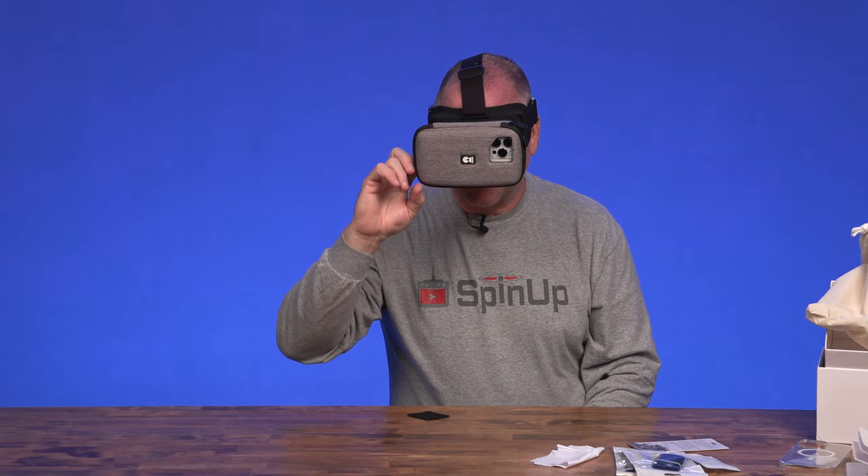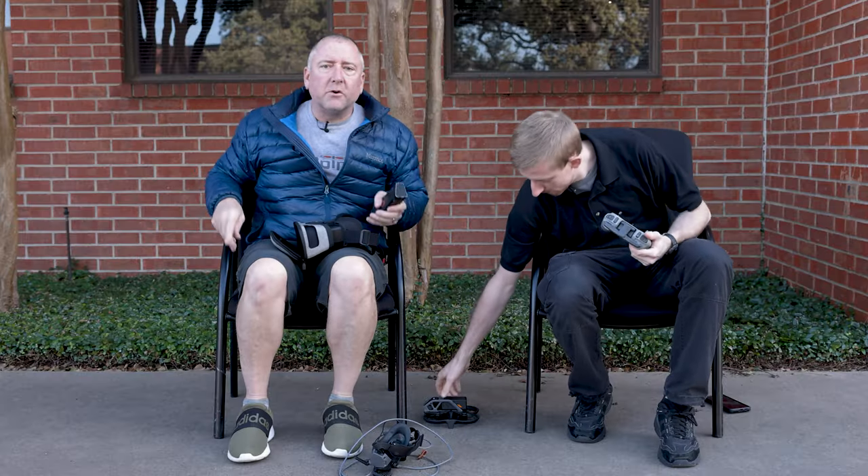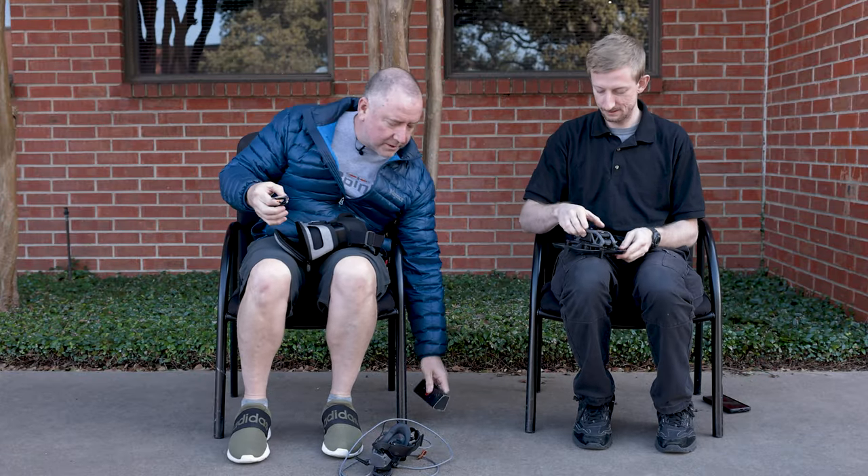All right, enough of this silliness. Let's go fly some real drones. The question everybody's going to want to know is: does it work with glasses? So I have right here my glasses that I hardly ever wear, and I'm going to try it with that.